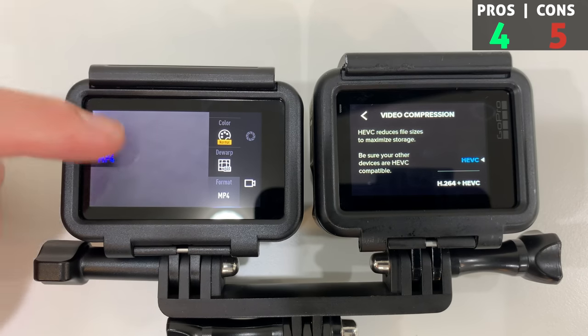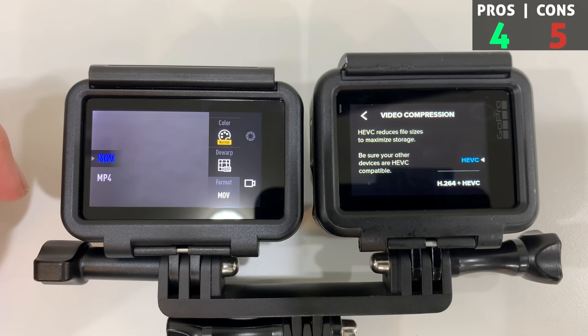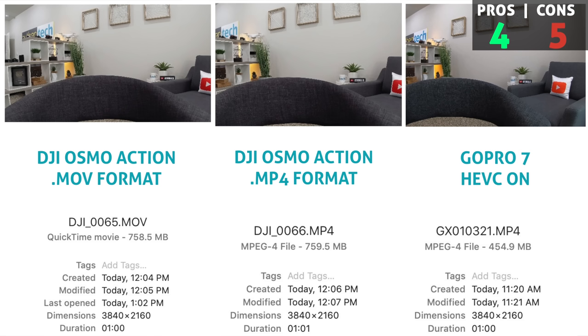A big con: there's no HEVC on the Osmo Action like we get on the GoPro. This is huge for compressing down those larger 4K video file sizes. As a small example, look at just the same 60-second video clip on the Osmo versus the GoPro - the file sizes are almost double without HEVC. Bigger file sizes take up more space on hard drives, and in the end that costs more money.